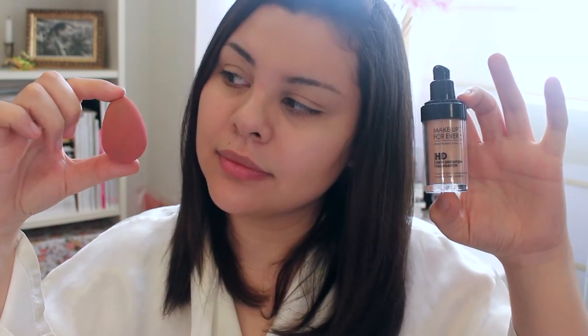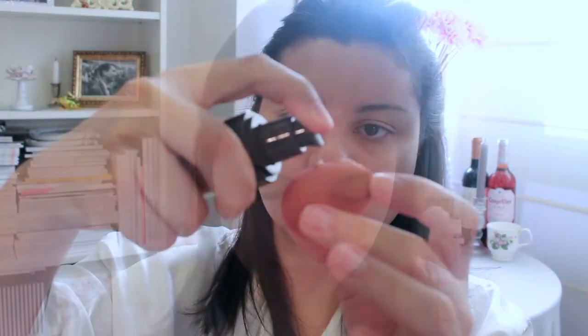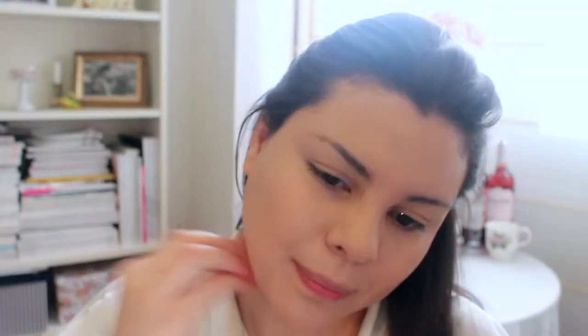After I applied the CC Cream, I applied my foundation using my pink beauty blender and my Makeup Forever HD foundation. I then tied my hair back because I didn't want to get any foundation in my hair. I applied a few drops of that onto the beauty blender and then passed it lightly all over my face and neck, and I got the extra coverage that I wanted.